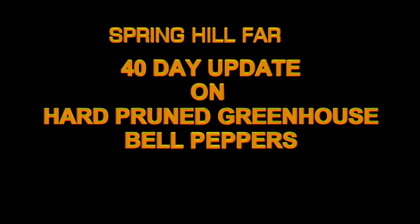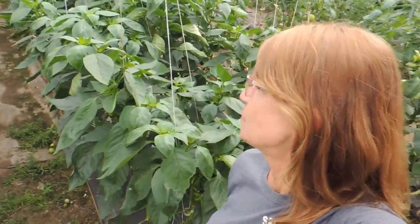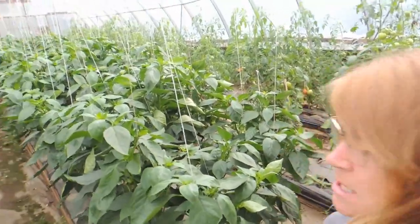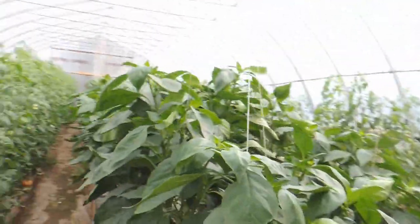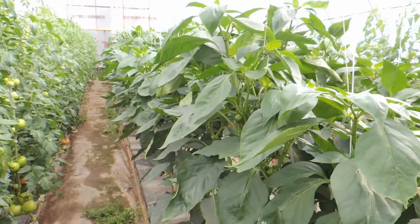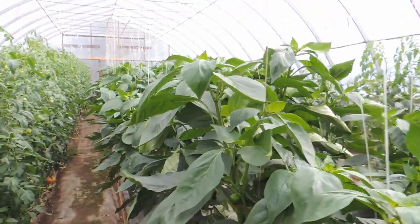Happy Monday, everyone. It has been 40 days since we hard pruned our greenhouse bell peppers and you have all been asking how they're doing. So I thought I would bring you in and show you. You can see these are super tall.